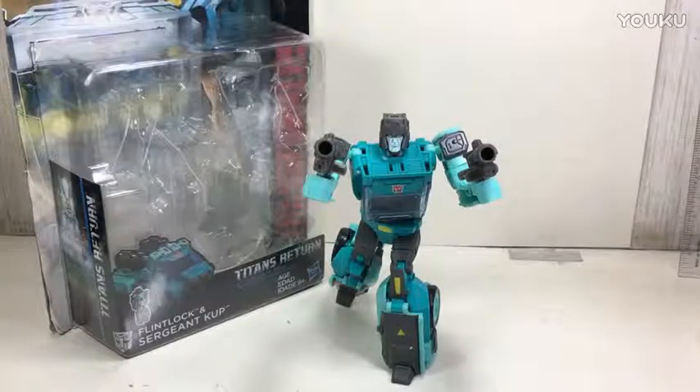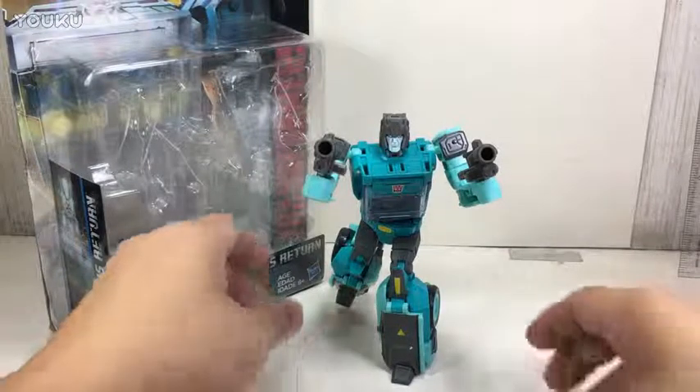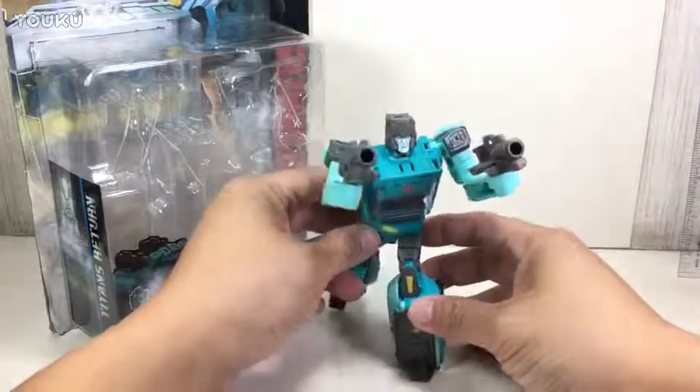This is the Transformers Generations Titans Return Deluxe Class Sergeant Cup with his Titan Master or Headmaster Flintlock. The figure is part of the fourth wave of Deluxe Class figures for the new Titans Return series of Transformers toys for Transformers Generations.